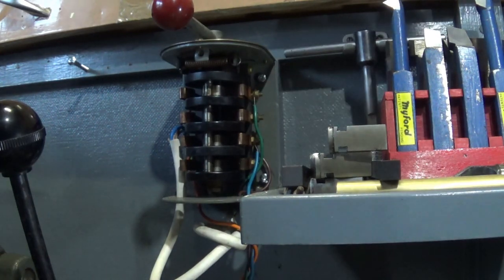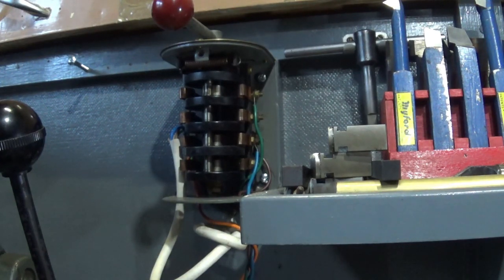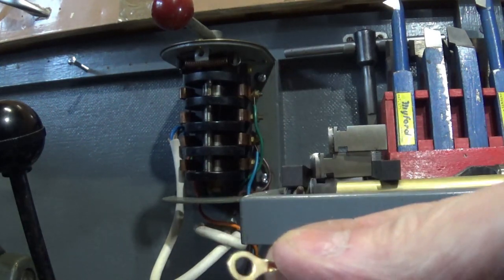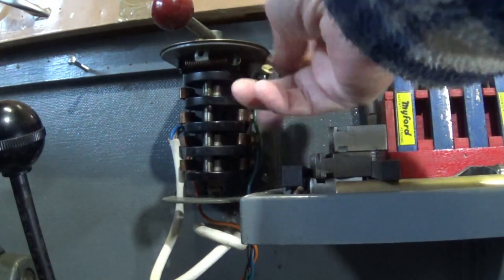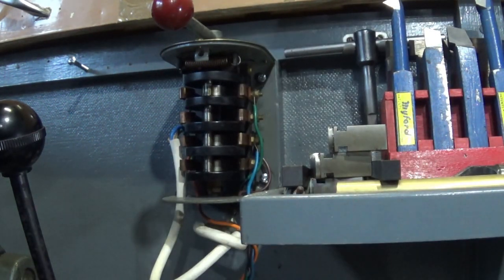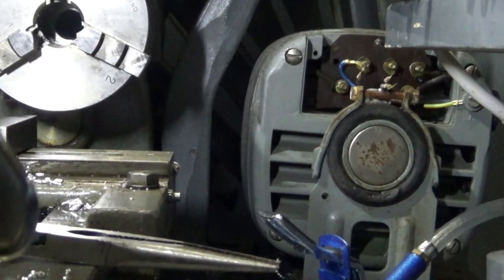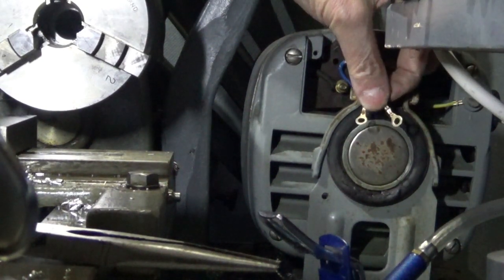I'm just going to go off and put all the ends on off-camera. I've found my nice little crimper, so I'm going to put crimp ends on both ends of that cable so we can connect onto the switch and onto the motor. Right, so we have put on — as you can see here — the crimp ends, these are the nice ones.